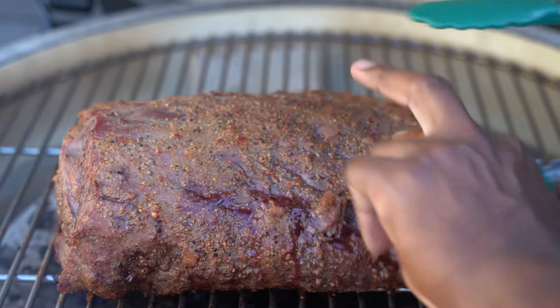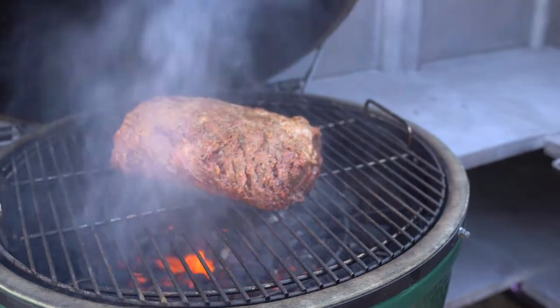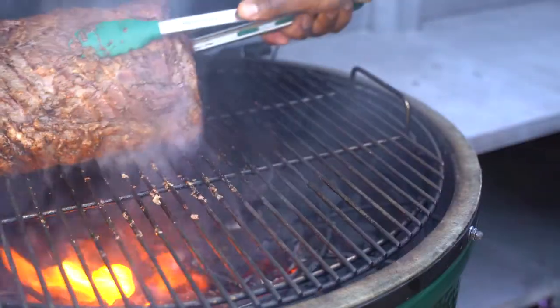Remove from the grill, then crank it up to 550 degrees direct heat. Sear on all sides until golden brown — no sides left unseared.